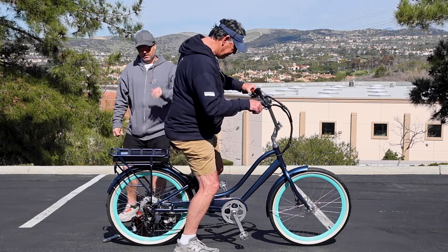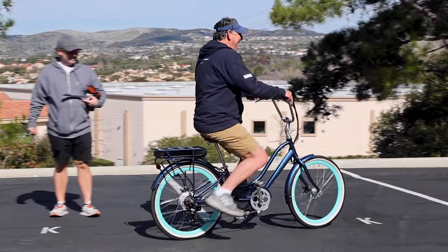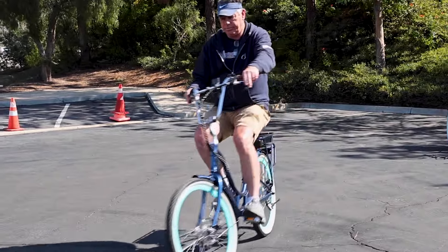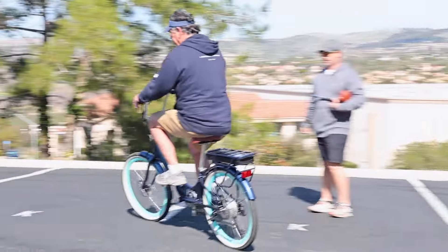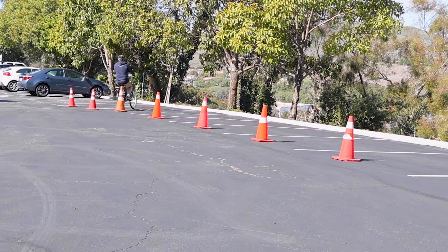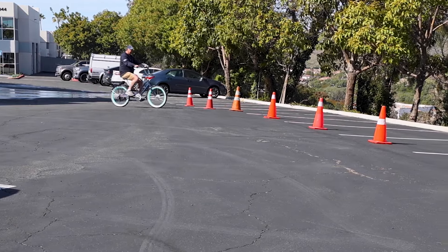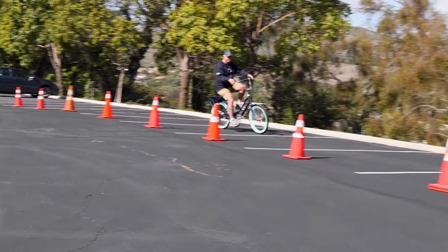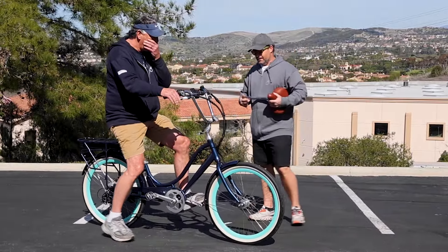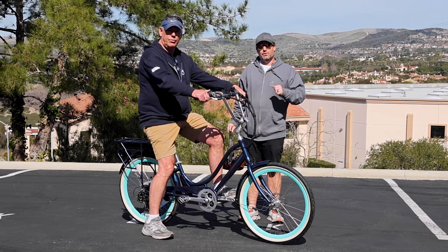Now we're not going to use a helmet. Jeff's going to go at a mild pace here, just to demonstrate. I want you to go down here by the cones. So the beauty of the Relaxed Body is really how you can adjust it to varying heights. Comfortable bike. So we've got Jeff perfectly dialed in at six foot four. Let's get Lisa on here at five foot four and show you how we adjust for her.